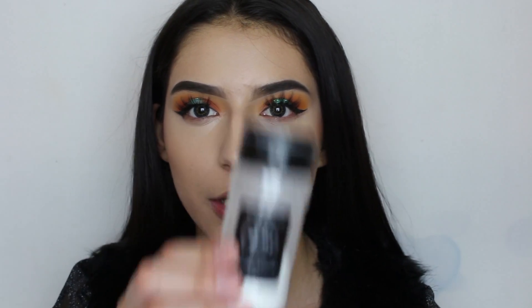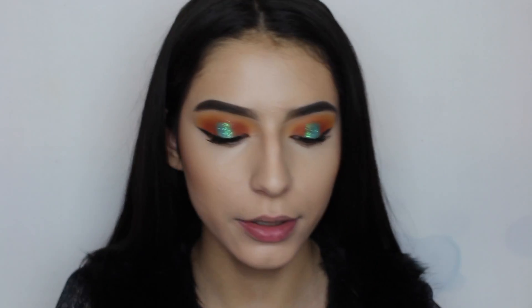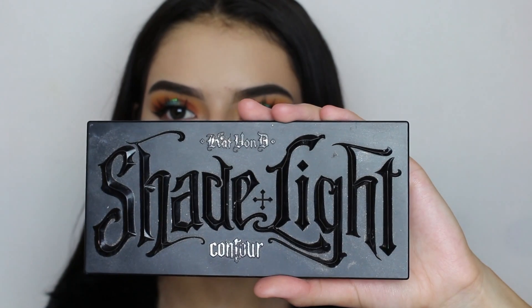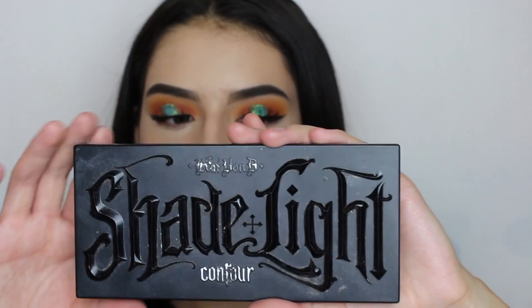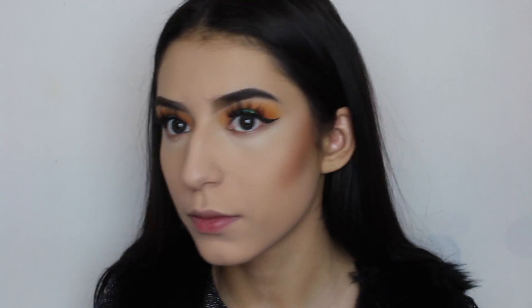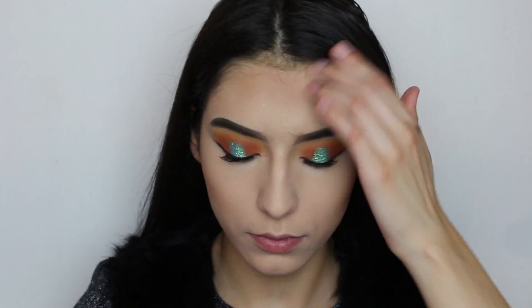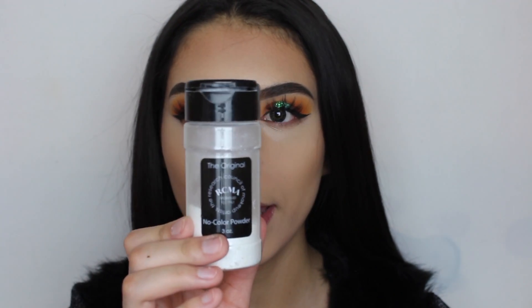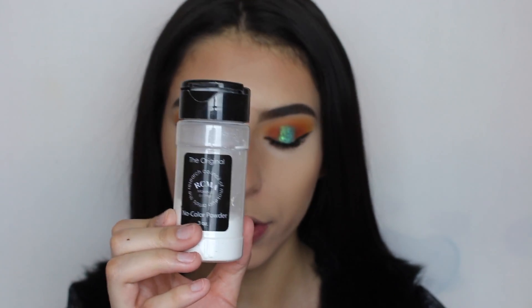Now that we're done with that, we're going to set it with the RCMA No Color Powder. For contour I'm going to be using the Kat Von D Shade and Light Contour Palette in Subconscious. Now that we're done contouring, I'm going to go ahead and bake with the same RCMA No Color Powder.